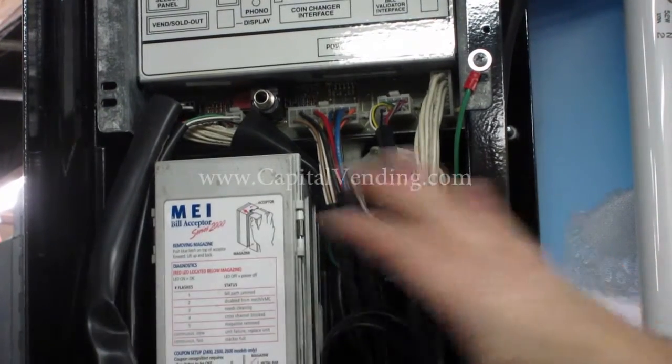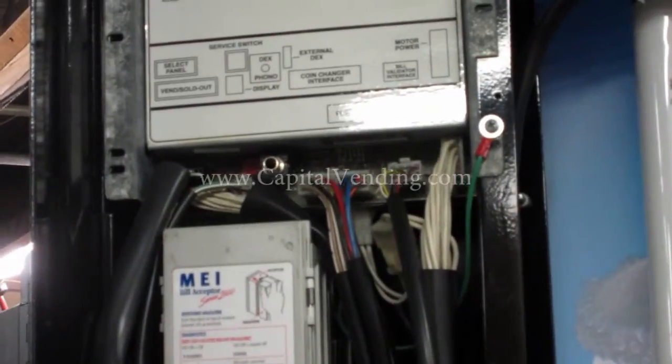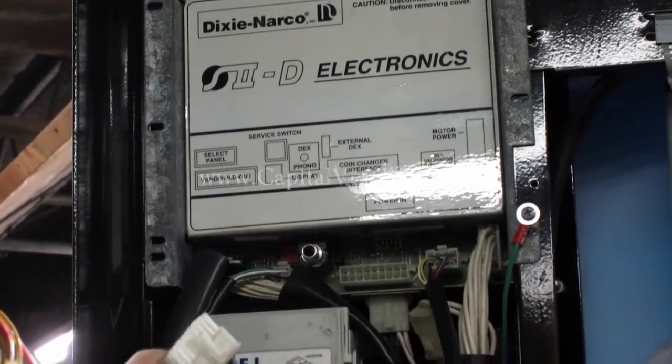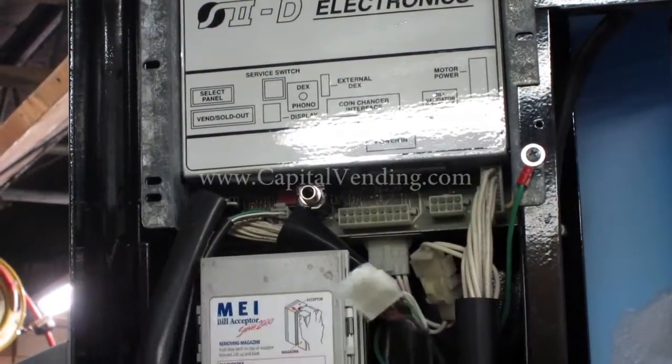For the conversion to MDB, you'll remove your validator and your coin changer — the original ones that would go to this dumb mech right here. Then we're going to unplug this harness right here, which is for your coin mech. You're also going to disconnect your bill validator harness.